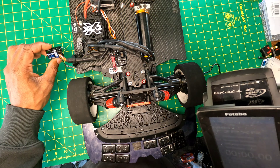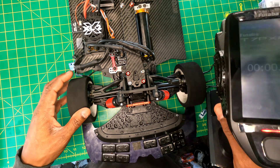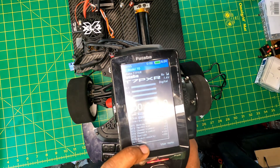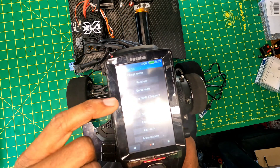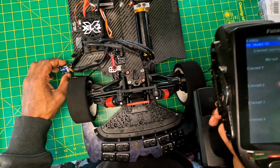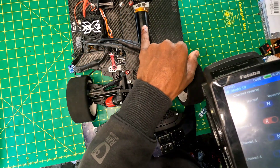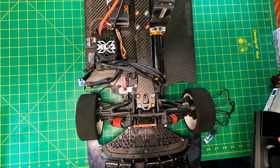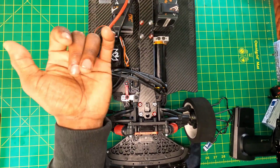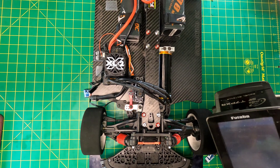Now if I go forward it should go forward, and reverse. One thing to keep in mind on the remote side: go into the user menu or linkage menu, then go to channel reverse and make sure channel two is set to reverse if you're using FATUBA, so that you get the correct output. If you have a motor that is reversed, go into Castle Link and reset your motor direction to reverse as well, to make sure your motor is going in the correct direction. And there you have it — how to calibrate an ESC to a FATUBA remote.